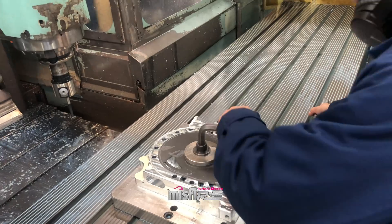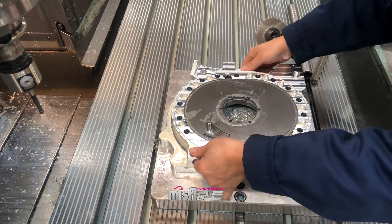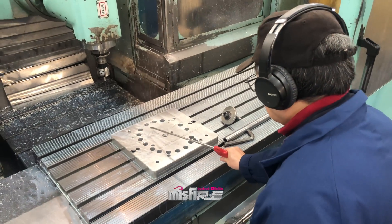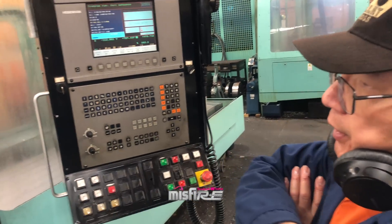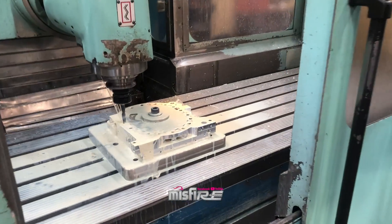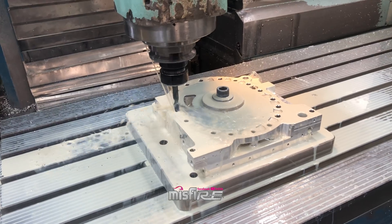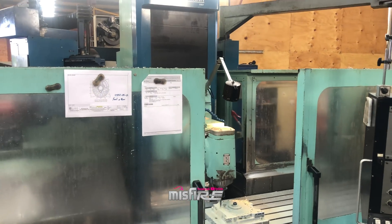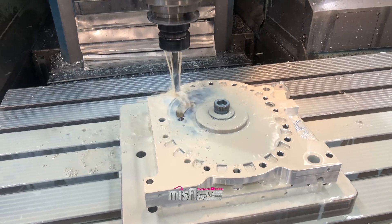I've got one more to do — same program but different operation. Okay guys, this is where the coolant's required because it's going deeper. Now it's a 7000 series aluminium that's used. And check out this machine — this machine would be worth upwards of one and a half to two million dollars. It's a European built machine. That's awesome.